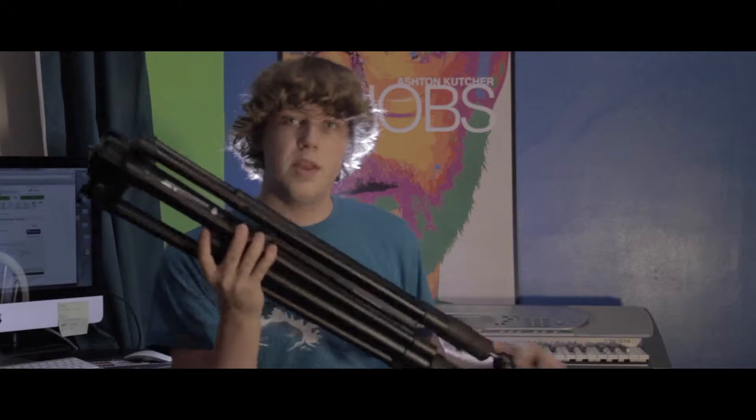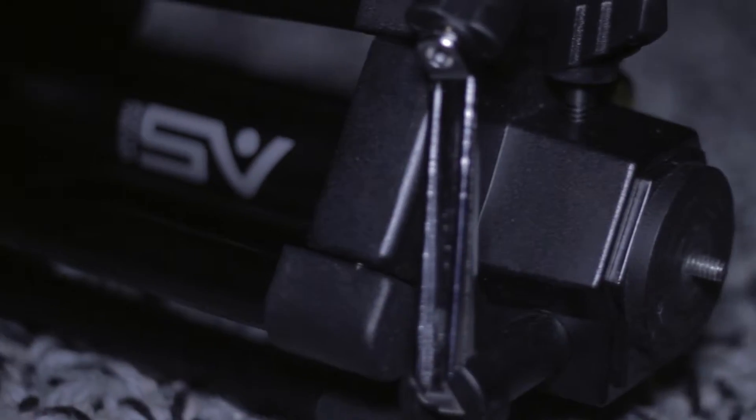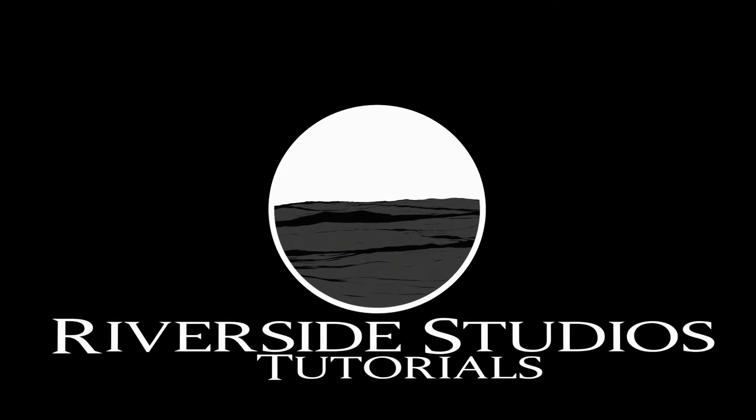Alright, today I'm going to be reviewing the Smith Victor tripod legs. I'm just going to be going over the pros and cons of them.